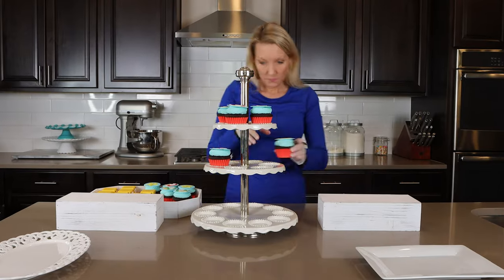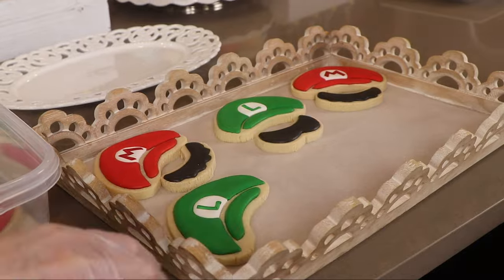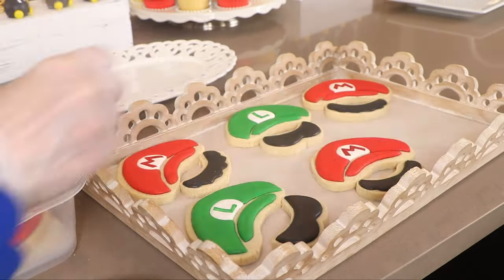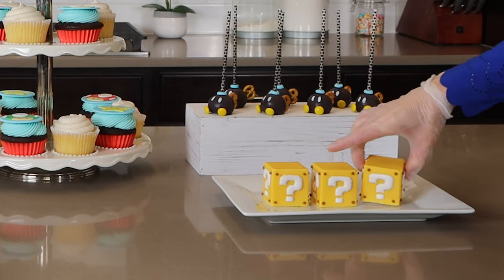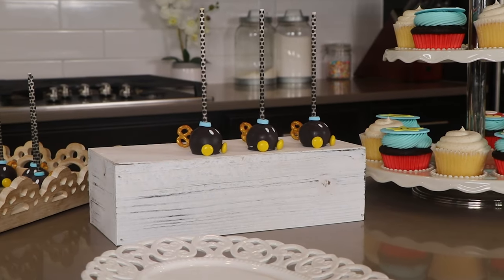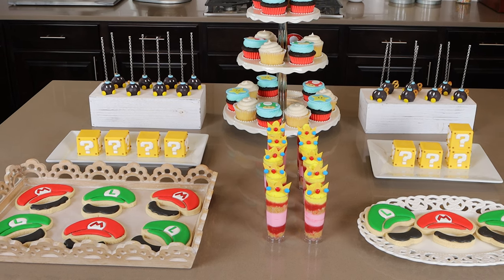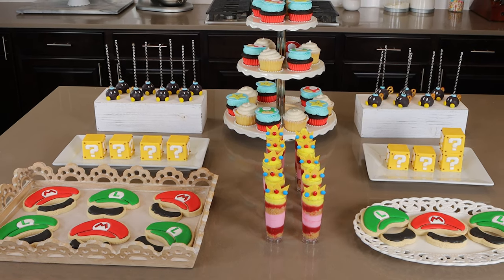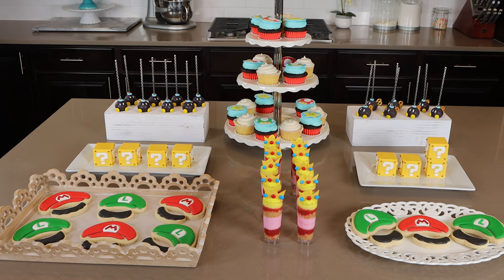Let's put everything together in my kitchen. I want to set these treats out in a beautiful way but I'm trying to use the plates and serving trays I already have on hand — the only things I bought were the two wooden boxes used for the cake pops. Making this dessert bar was so much fun and I love the Super Mario theme. If you're at my house right now, which of these desserts would you try out first?